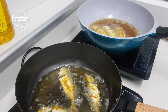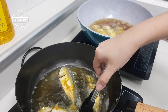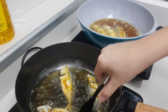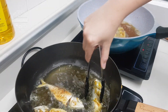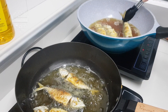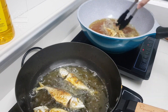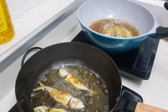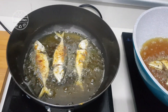If your fish still sticks on your nonstick pan even after bringing it to room temperature before frying, you may want to check whether the coating is worn. As for cast iron, you need to check whether the patina layer is still on the pan, because if it's not then it doesn't have the nonstick effect. If your cast iron doesn't have that effect, try to re-season your wok.